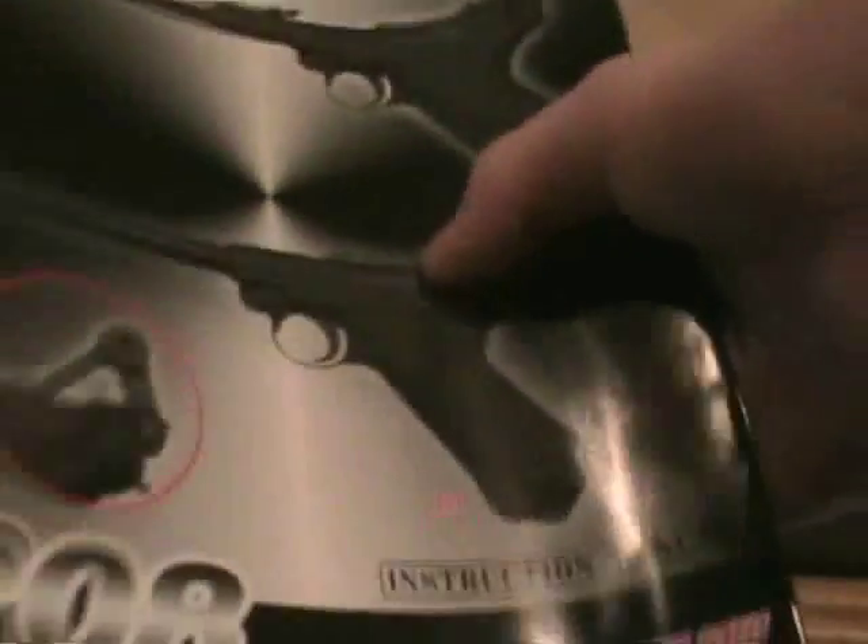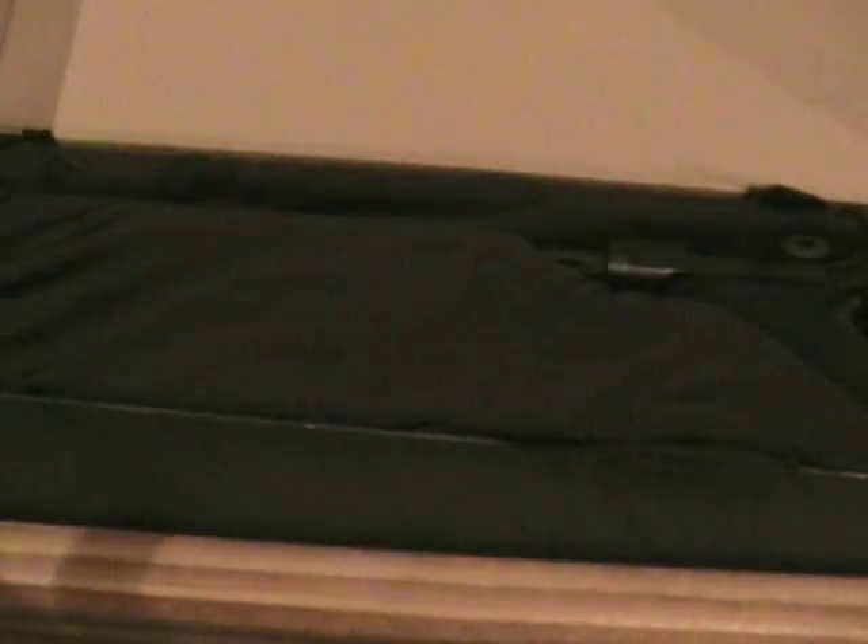And a manual on the semi-automatic gas pistol. If you ever want to take it apart, that's how you do it. Otherwise, you don't need that.